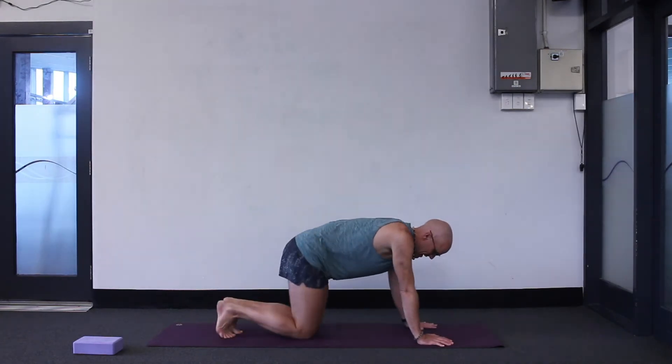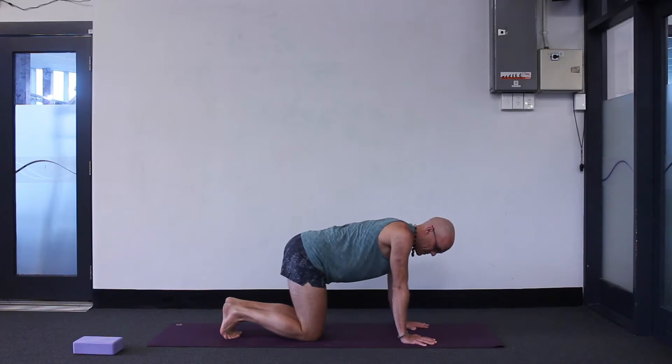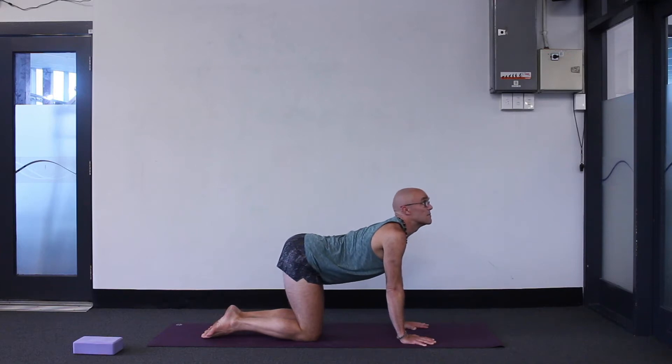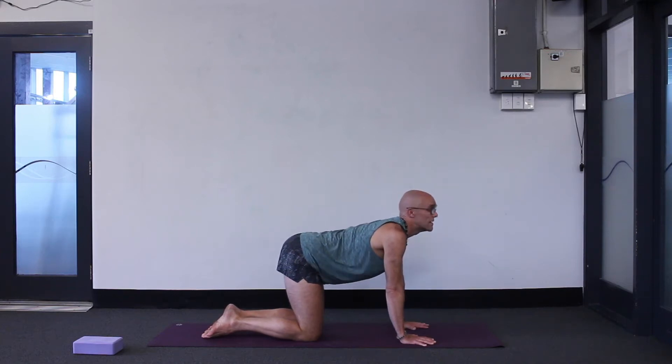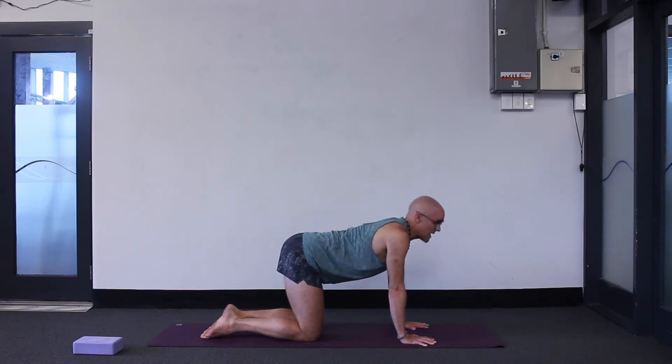Come onto your hands and knees. We'll start here. Fingers spread nice and wide, wrists under your shoulders, knees underneath your hips and point your toes. In this position: cat-cow breathing. Inhale, take the gaze up, spine and belly drop down. Exhale, push the ground away. Take the gaze underneath. Keep going like that.